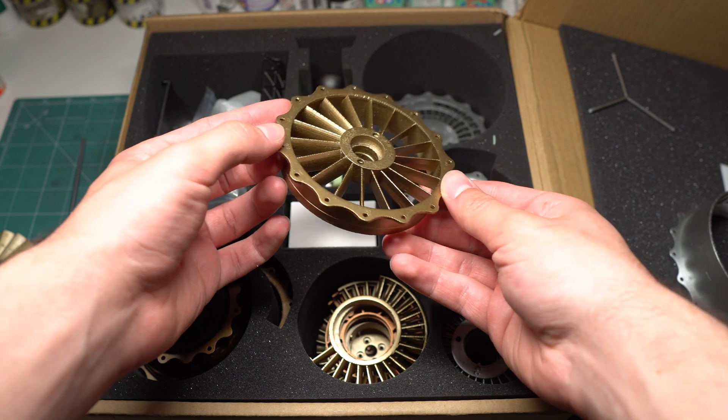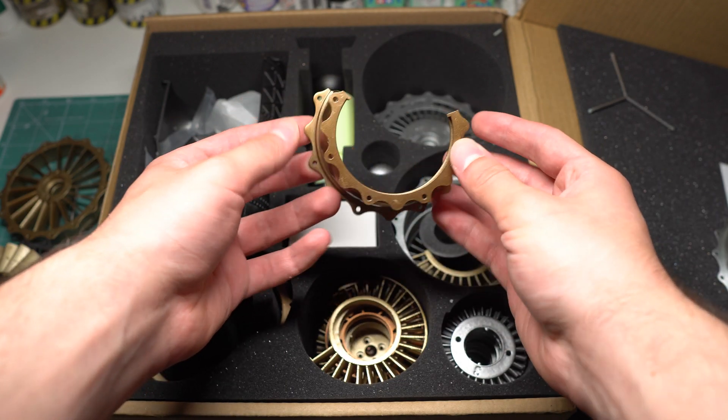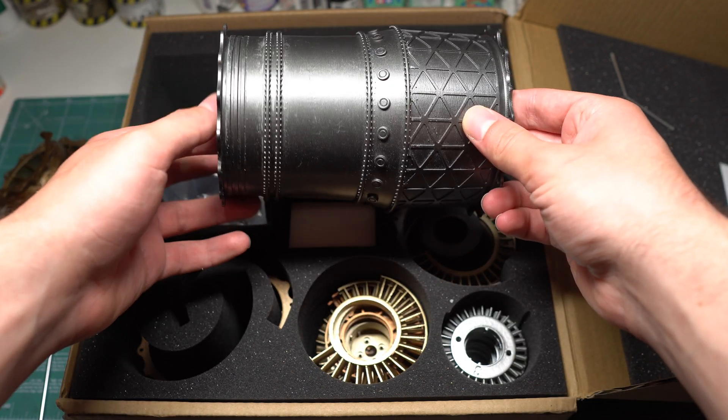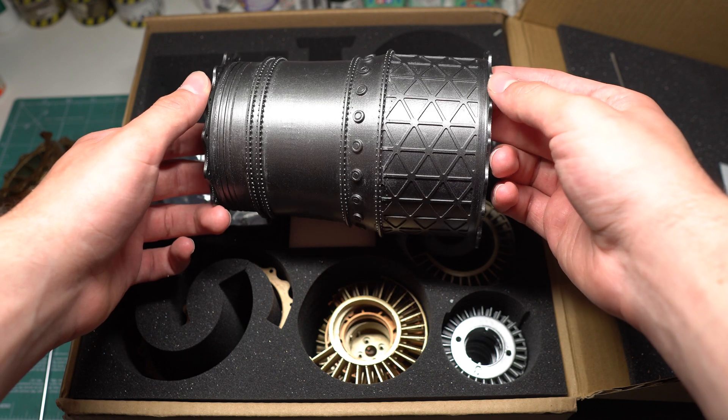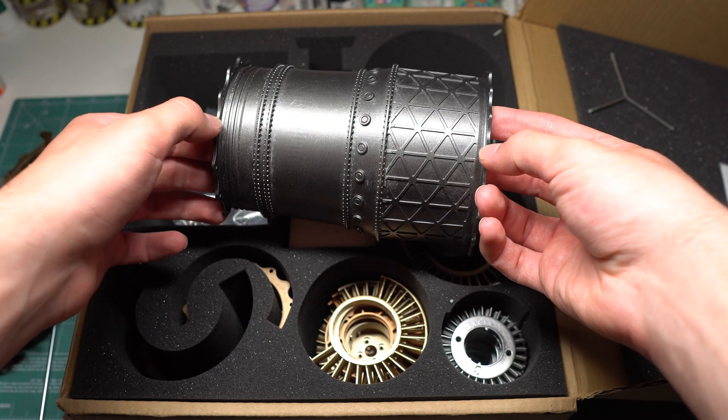The layer lines formed through the 3D printing process are pretty visible on some of the parts. Whilst this does detract somewhat from the appearance of the parts when viewing close up, the overall appearance isn't bad whatsoever and I feel that these components will be perfectly suitable when viewing from a normal distance.